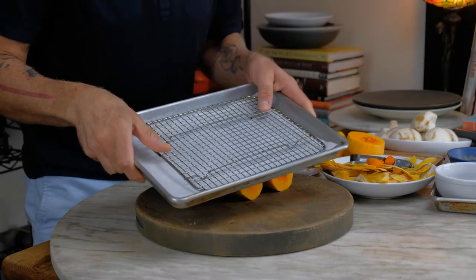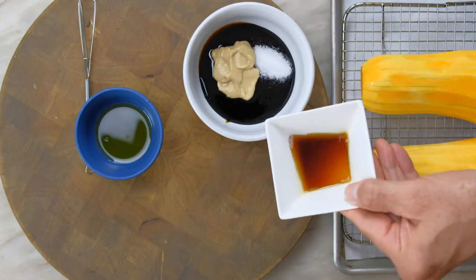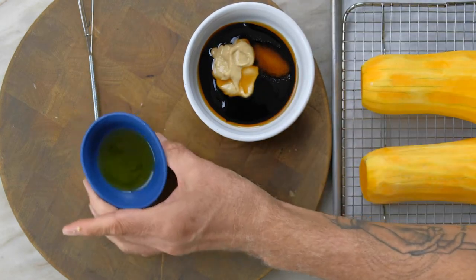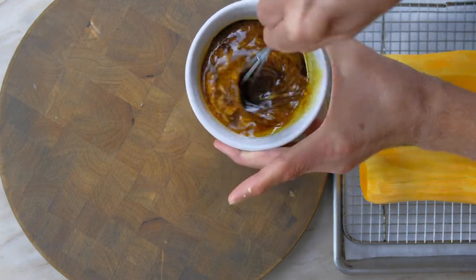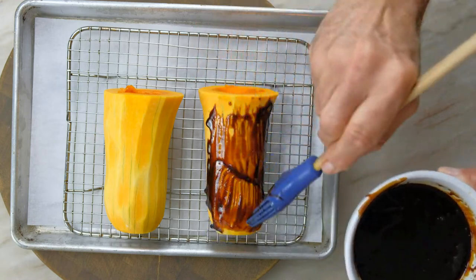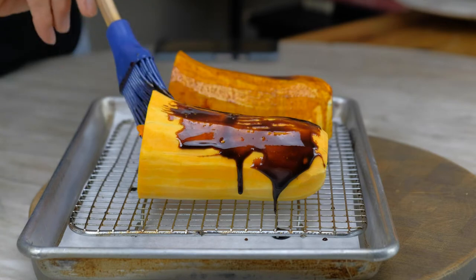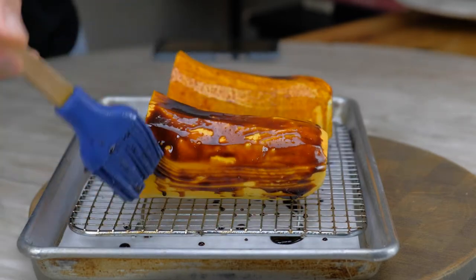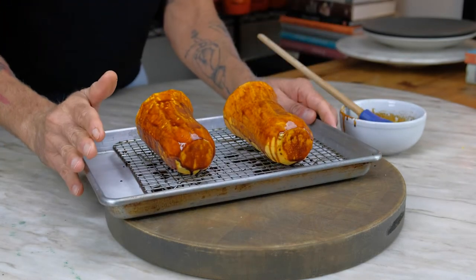We have our sheet pan lined with parchment paper. In goes our salt, Dijon mustard, our two vinegars, and then our extra virgin olive oil. We're going to whisk that together. The oven is preheated at 425 degrees. We'll put our first coating on. We have our first round of glazing into the oven at 425. We're going to let it cook for 10 minutes, pull it out, and glaze it again — basically glaze every five to eight minutes just until the squash is tender when we insert a knife.